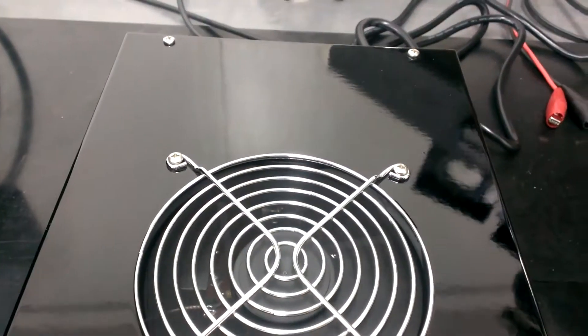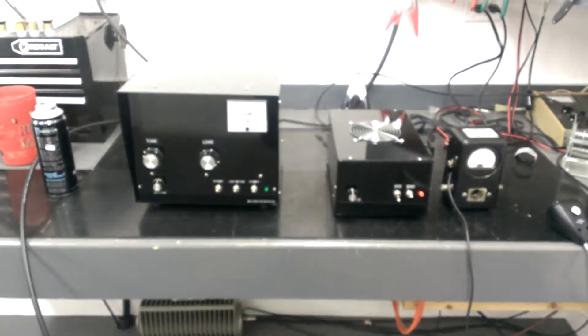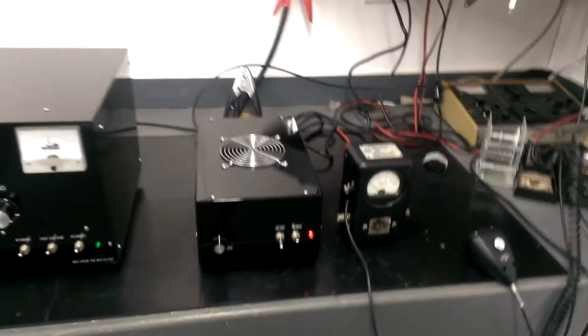Here's the one-pill driver, and there's the GI-6B — nothing else in line.